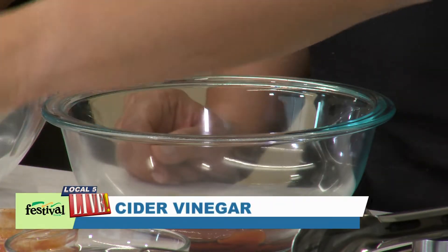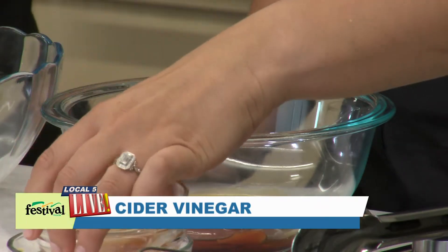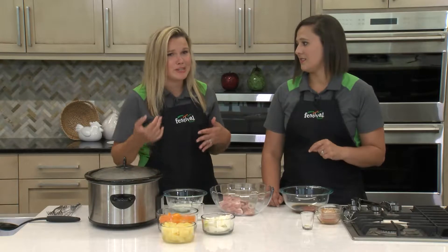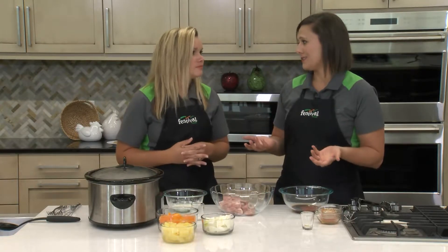And then we're gonna add a little bit of cider vinegar. I love that this is such a simple sauce recipe. I think that's the most intimidating part for a lot of people — how do I make the sauce, do I use a store-bought sauce — but this is so simple. Right, and most of these things are pantry staples so you really don't need a whole lot of ingredients.